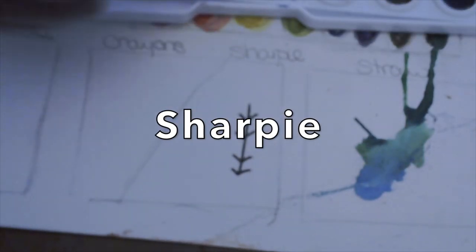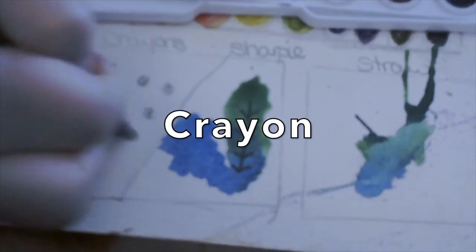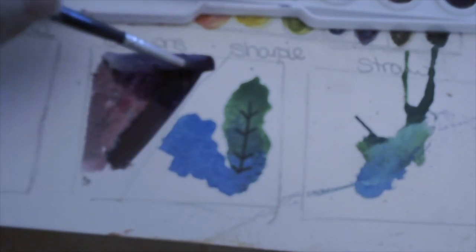Try using sharpies or crayons — experiment with doing it before or after. A little tip with the crayons: press hard, or you can dab it up a little bit to make it see-through. You don't want a thick dark layer; it's too hard and covers up the crayons.